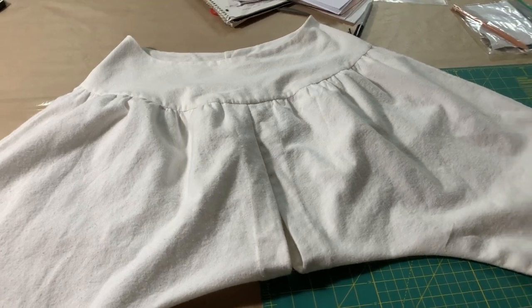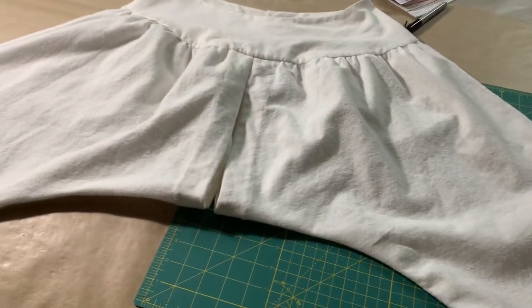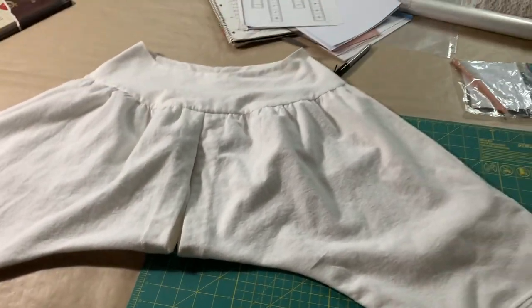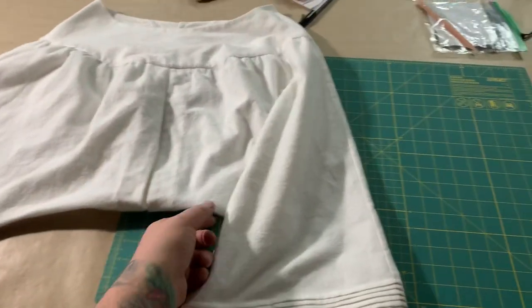Alrighty, so I made a set of drawers. They're almost done — I just need a button and a buttonhole in the back. So there they are. They look kind of funny when I lay them flat, but of course they go like this on a person.